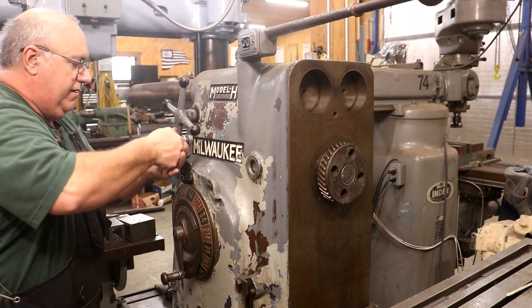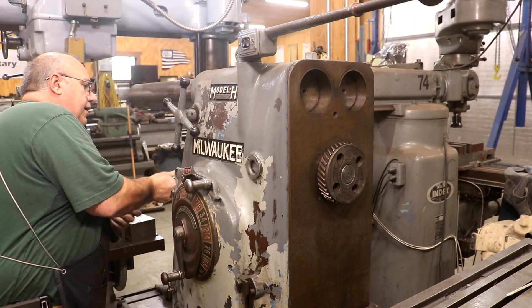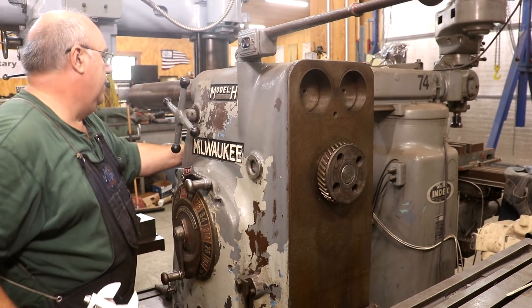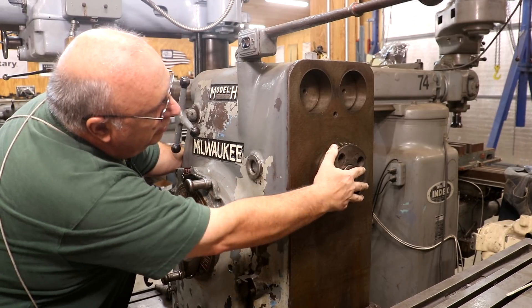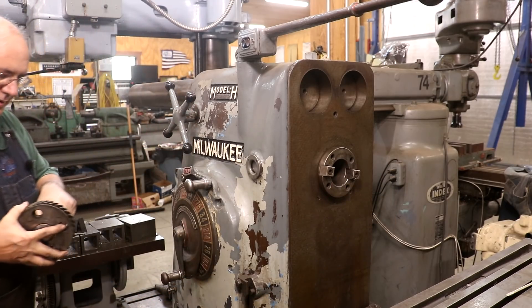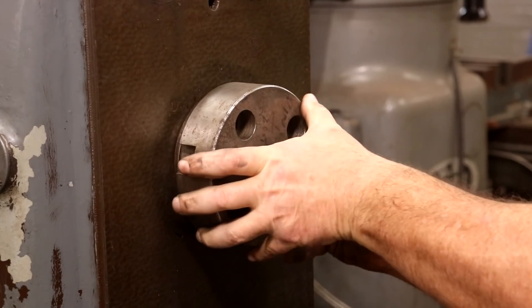Let me put this in the lower gear instead. That ought to do it. There we go, loosen that up. And there she comes out. So the shaper attachment doesn't take a gear, per se, to drive it. But it does have a little pin here that drives that head.